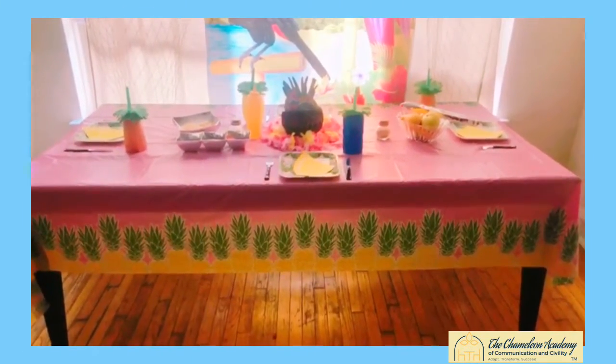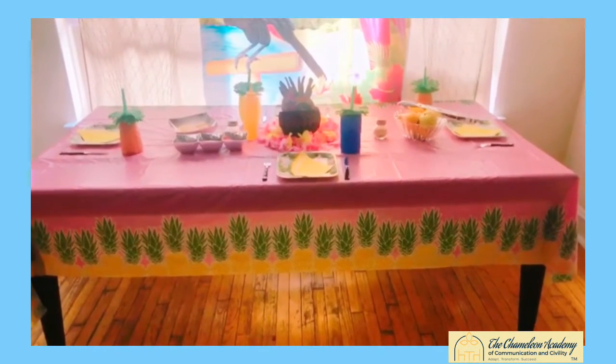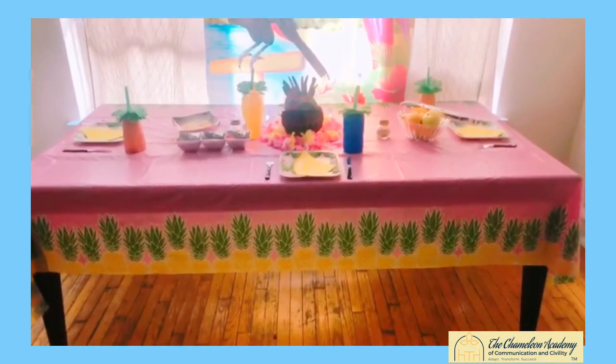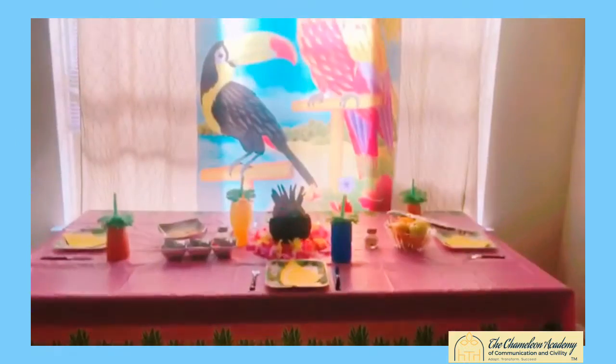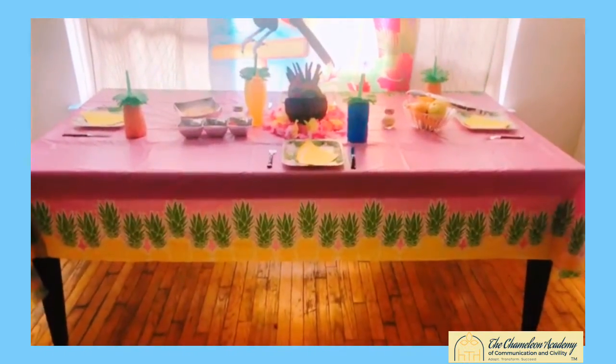Welcome back! This is Kendi again with Chameleon Academy of Communication and Civility. I told you I'd join you at the table — thank you so much for joining me. As I said in the intro video, I am going to teach you how to properly set a table for an island theme. You can see that's what we're working with here — an island theme. For this particular video, you'll see a lot of island theme decor.